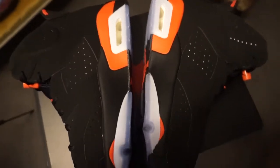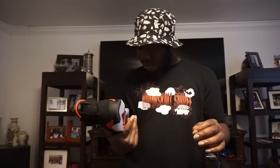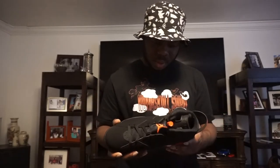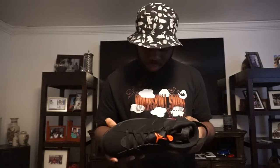Yeah man, I don't do no review, but I'll do a quick look. I ain't gonna do no on-feet. Just gonna show y'all — I don't see no factory flaws. I'll put some B-roll up. These things look damn near perfect bro. There's like a thread coming out right there, but damn, the paint looks smooth.